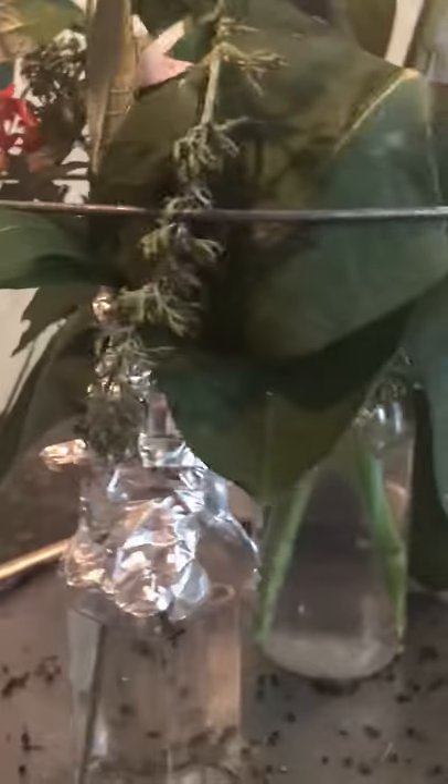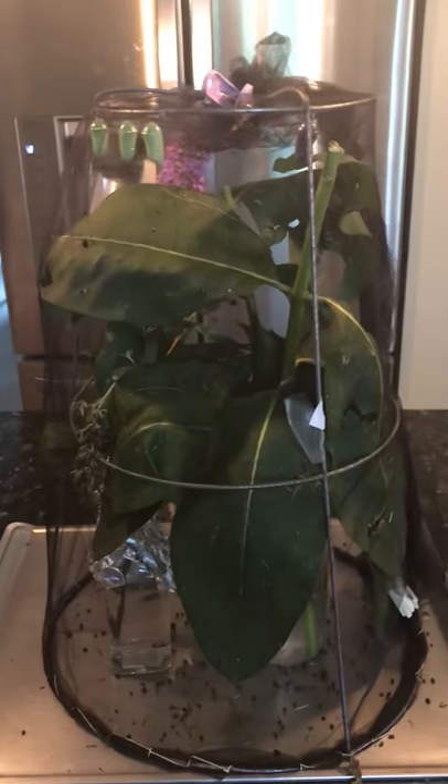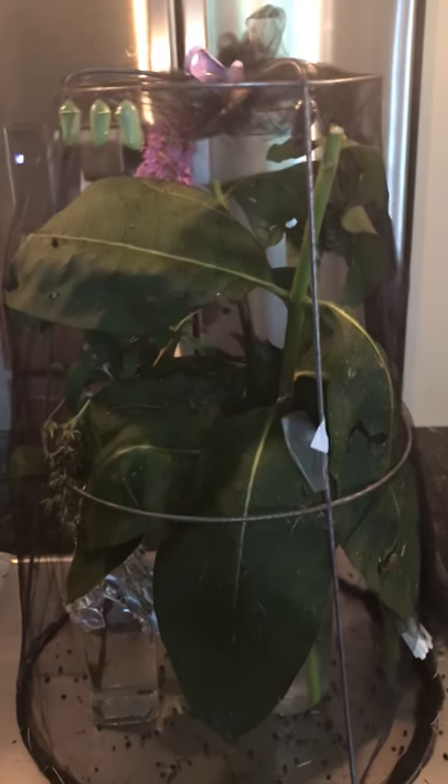Looking at the little vases — I have small containers holding the milkweed — you need to use tinfoil at the top so caterpillars can't fall into the water and drown. The milkweed drinks water very fast; I've been refilling it every couple of days. When I do, I carefully lift the basket up so the chrysalises don't fall, refill the water, and add fresh milkweed if needed.